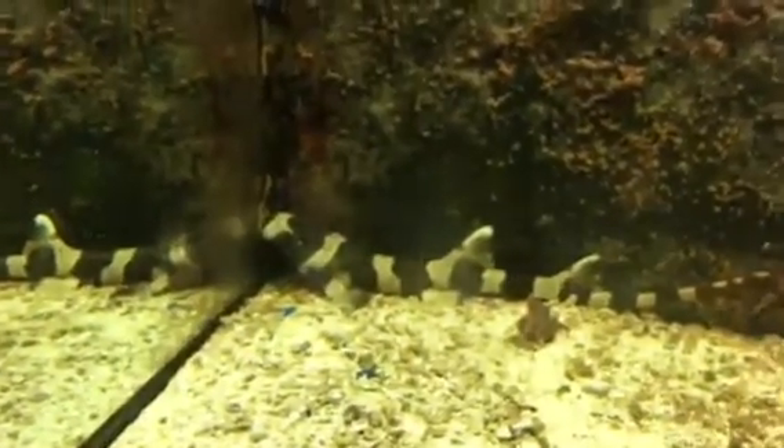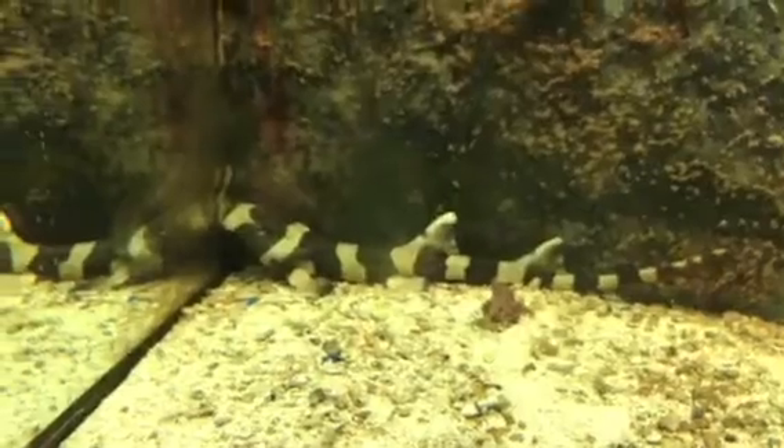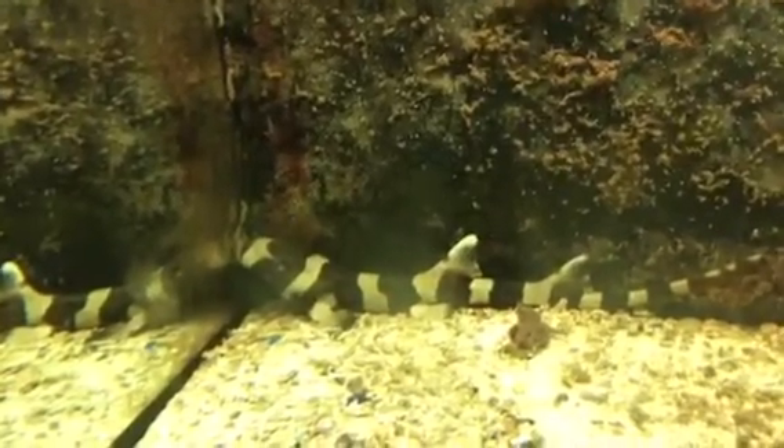Most of the time people buy these bamboo sharks from shark eggs at your pet store, and I personally don't like the eggs. I don't think they have a very high chance of survival, so you're better off just trying to buy the shark rather than the egg.